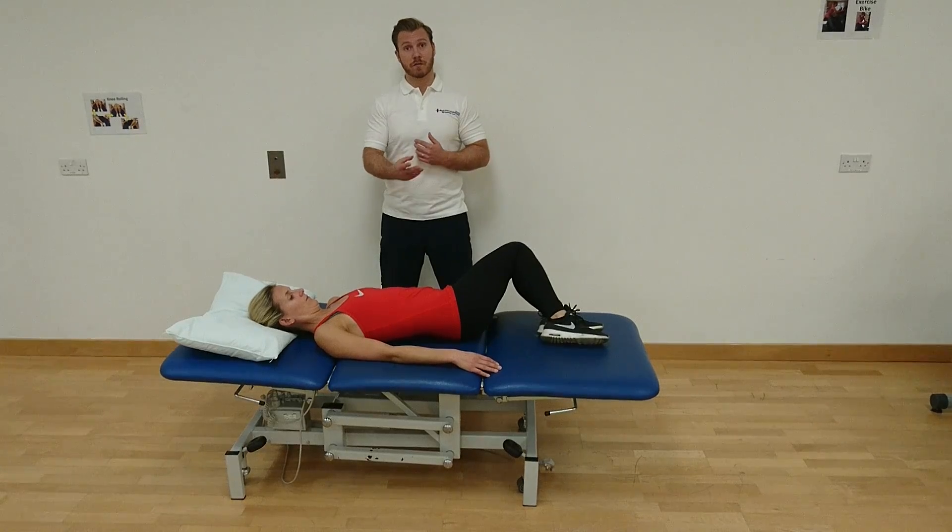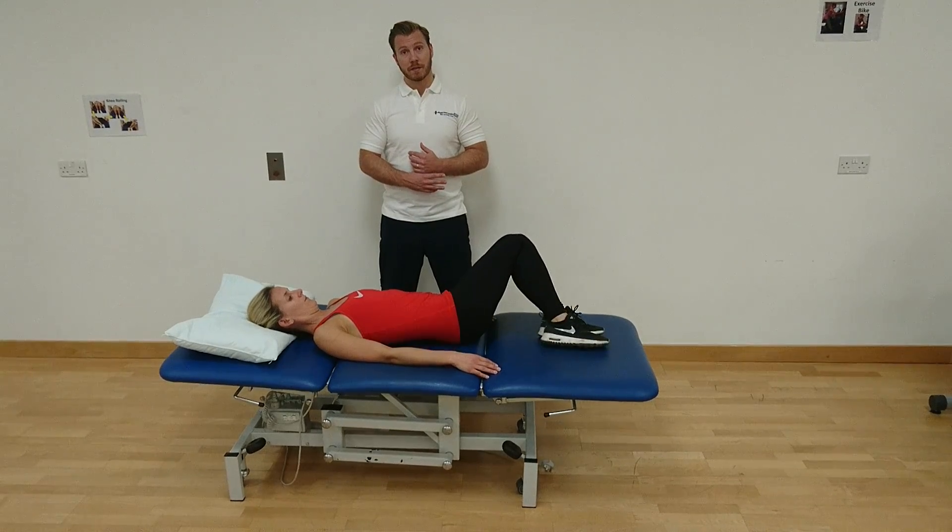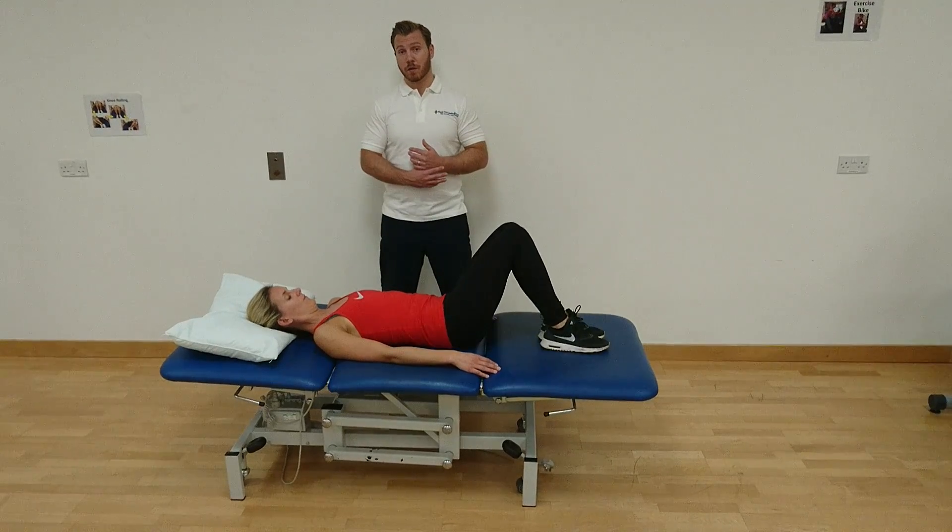You want to maintain this nice rhythmical movement from side to side for approximately 30 seconds, maintaining a small squeeze on the stomach to keep your lower abs and your lower back engaged.